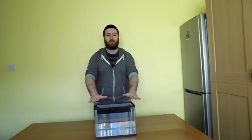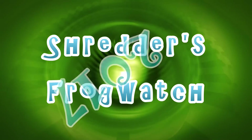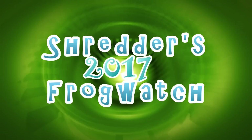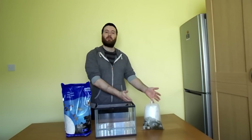Today I'm going to show you how to set up an aquarium ready to look after tadpoles and to keep them until they grow into little frogs. So what you're going to need for this is a tank, some gravel and some plants.